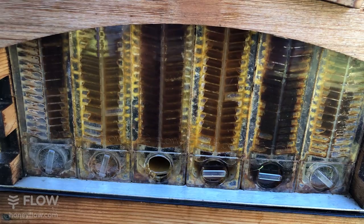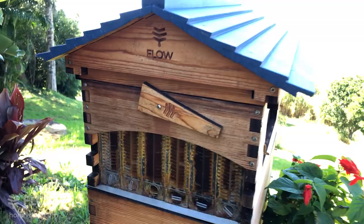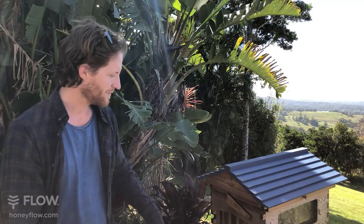This week we're dedicating this broadcast to new questions from beekeepers and from people who would like to become a beekeeper, thinking about getting started. There's no such thing as a silly question. Put your questions in the comments below and I'll answer them. Ultimately I want to help you get started and enjoy the fascinating world of beekeeping. Meanwhile we'll harvest a little bit of honey and talk about bees.